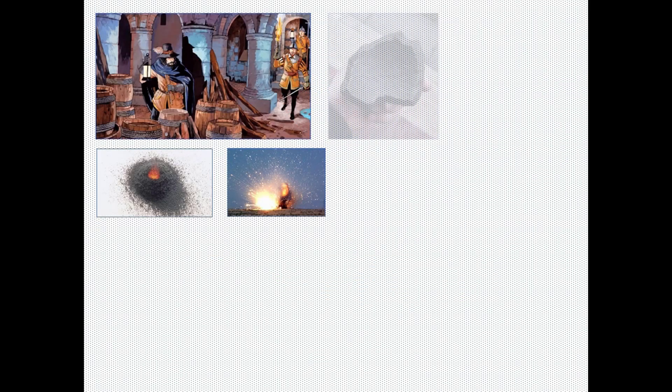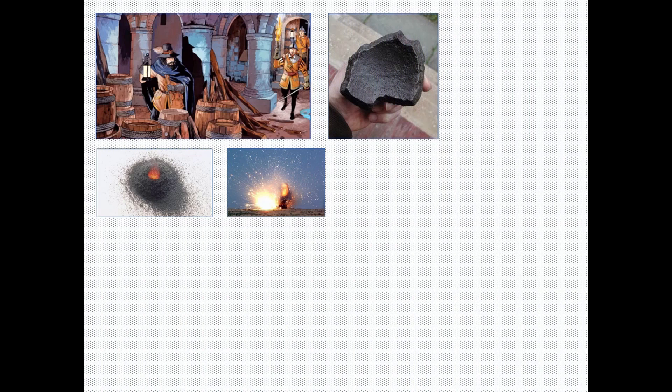A typical black powder shell of the Victorian era would burst into 10, 20, perhaps 30 large, slow-moving chunks of metal. Bad news for anyone struck, but the chances of being hit were actually quite low.